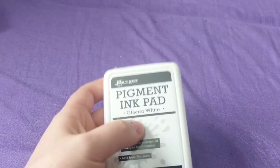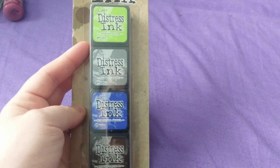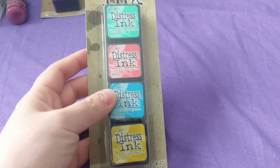I got a large Ranger pigment ink in glacier white — this is the only large ink pad I have so far, but I'm going to get the large one in memento black when it runs out. I also got two of the four-packs of mini inks: one has twisted citron, hickory smoke, blueprint scratch, and ground espresso; the other has cracked pistachio, abandoned coral, mermaid lagoon, and fossilized amber.